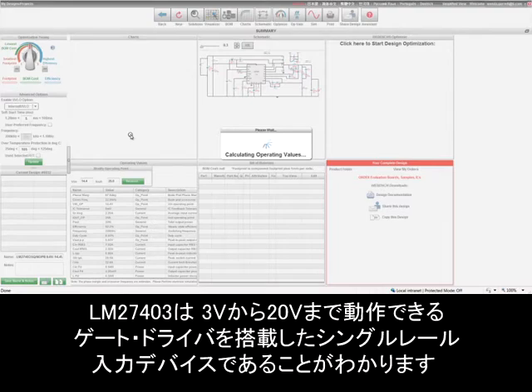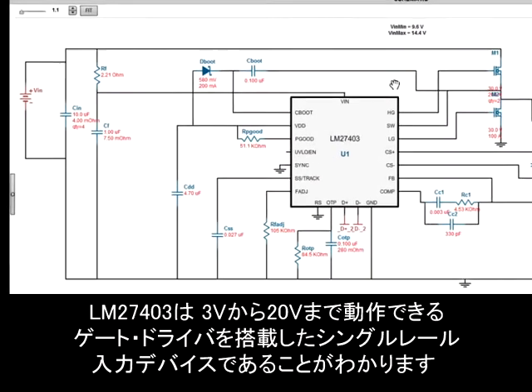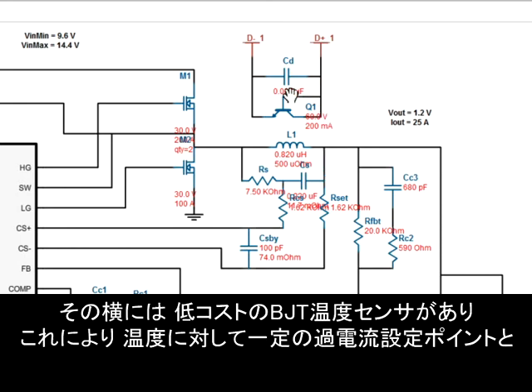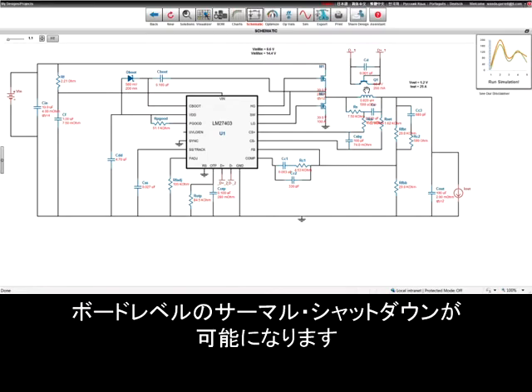You can see the LM27403 is a single rail input device which can operate from 3 volts to 20 volts and has integrated gate drivers. Here you see the RC network for inductor DCR current sensing. Adjacent to that, you can also see the low-cost BJT temp sensor which enables a constant overcurrent setpoint over temperature and provides a board level thermal shutdown.